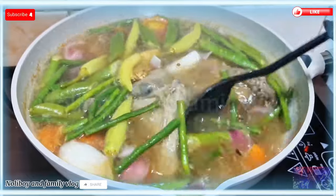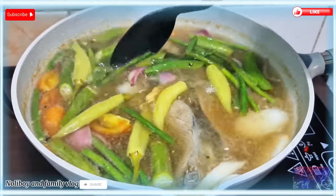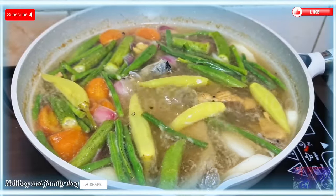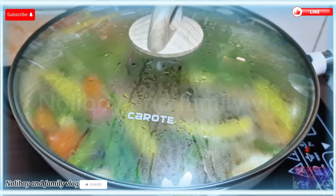Ang medyo may kamahalan na dito yung ating tuna, pero ayos lang po — minsan lang naman. Purong laman na tuna, tatlong piraso po yun — bali limang piraso yan, tinira ko lang yung dalawa. Yan po ang ating bagong ulam for today. Hayaan lang natin siyang maluto — i-cover lang natin.